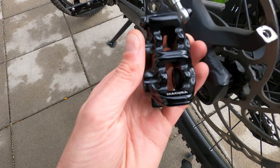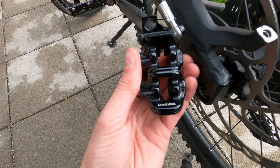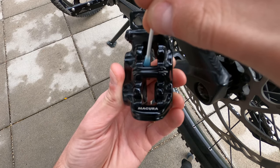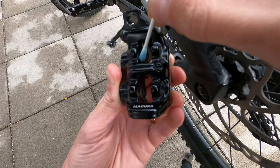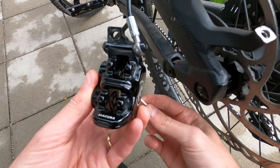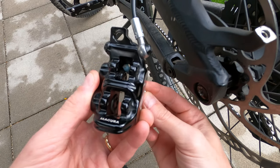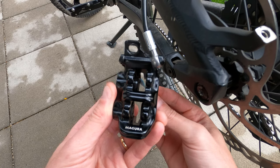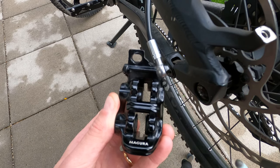In my case, two pistons are moving quite well but the other two not really. Use the cotton swab to rub the external surface of one of the pistons that is moving well. As you can see, the surface is quite dirty. Push back the pistons with a tire lever, brake again several times, and clean the same piston again. Repeat the operation two or three times until the cotton swab is no longer dirty.